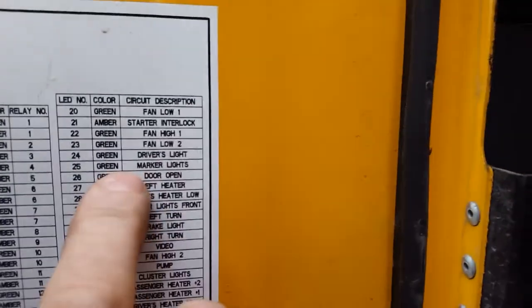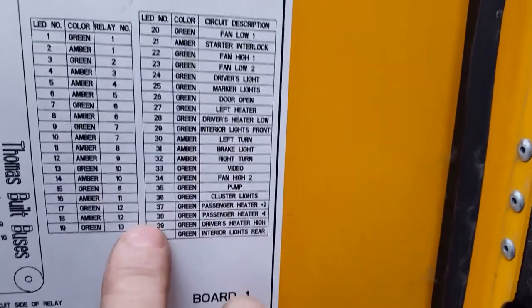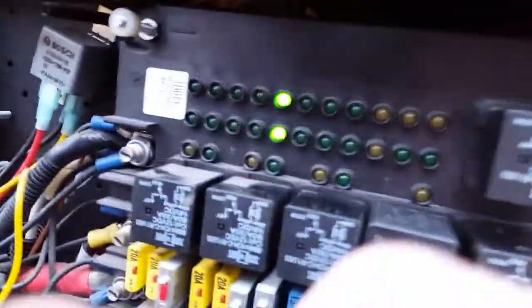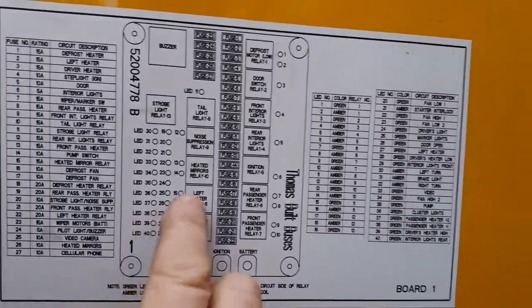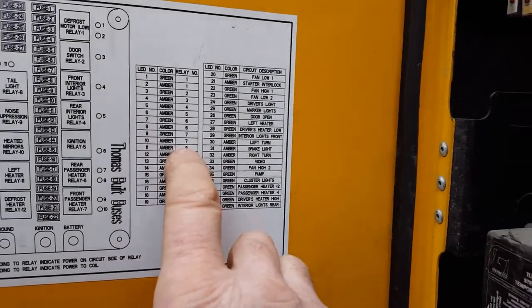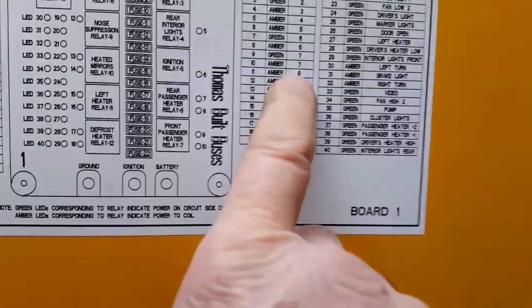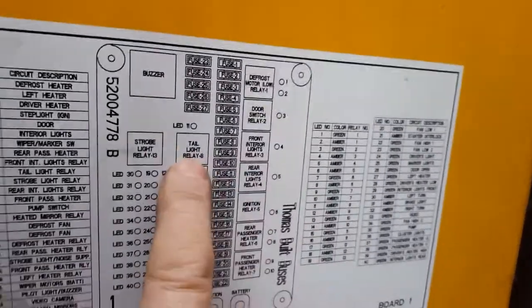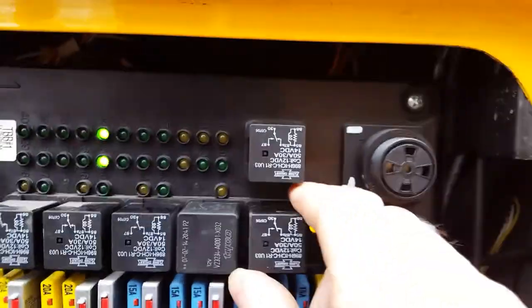25 is the marker lights. 36 is the cluster lights, and they're on as well. The amber LED number 11 is for relay number 8, and relay number 8 is the tail light relay. So if we look at relay number 8, it's right here.